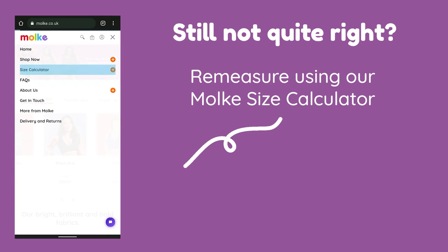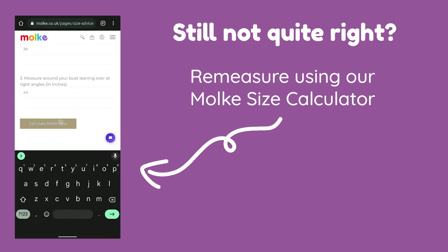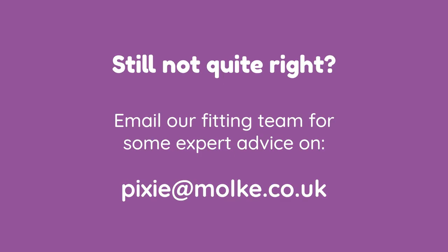If, after a swoop and scoop, you are spilling out of the cup, you may need a different size. Head over to our calculator to re-measure or reach out to our fitting team at pixie@moak.co.uk for some expert advice.